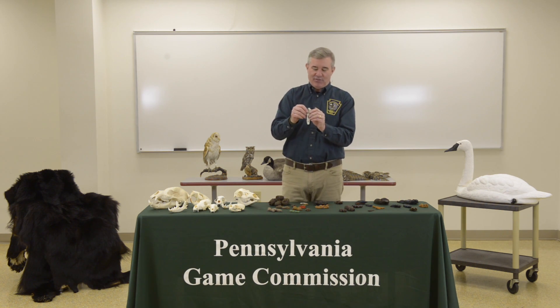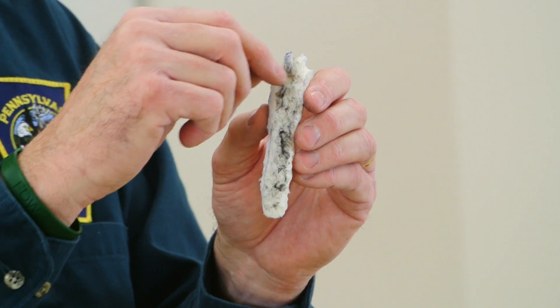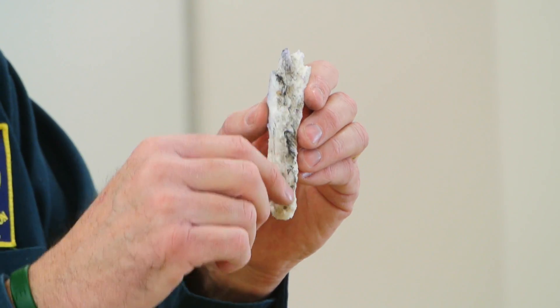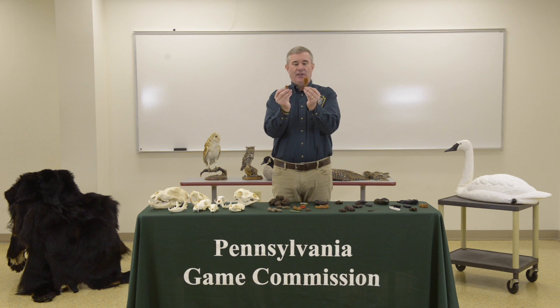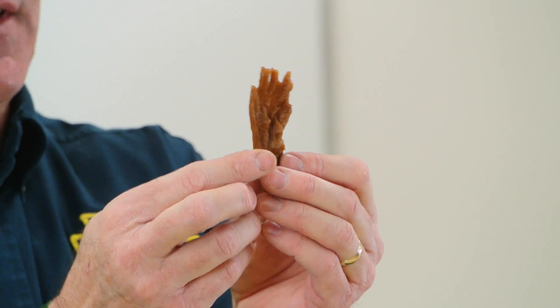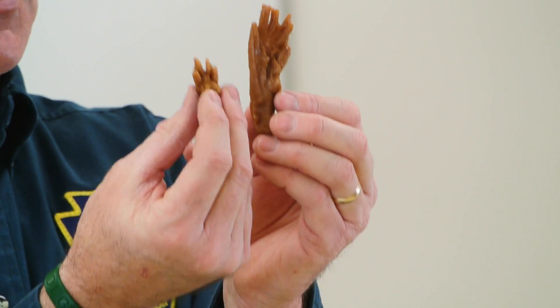This track shows the hind foot of a cottontail. The hind foot is totally furred, making it very difficult to actually see the toe pads. If you see a track that's very long and looks fully furred along the entire foot, that's going to be a cottontail rabbit. This next one has a front and a hind foot. The elongated hind foot with really long toes and webbing in between is from a muskrat — a semi-aquatic species that spends a lot of time swimming. The muskrat's hind foot is much longer than the front foot.